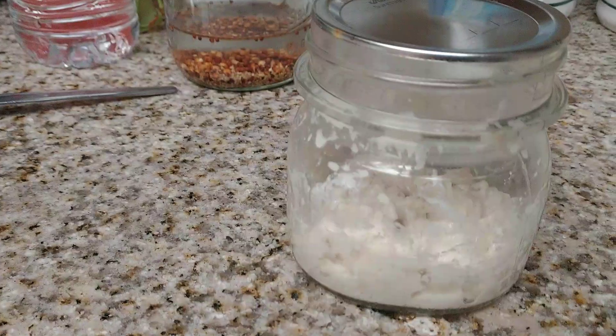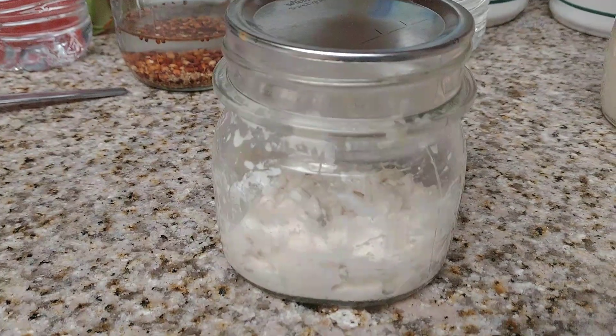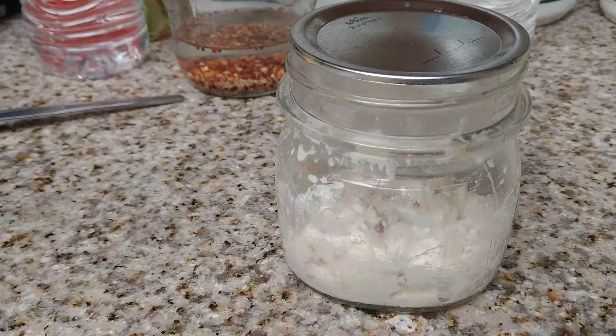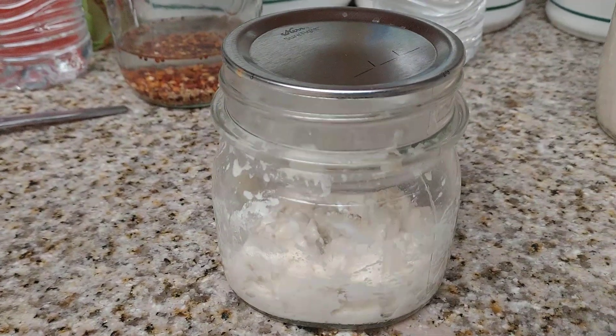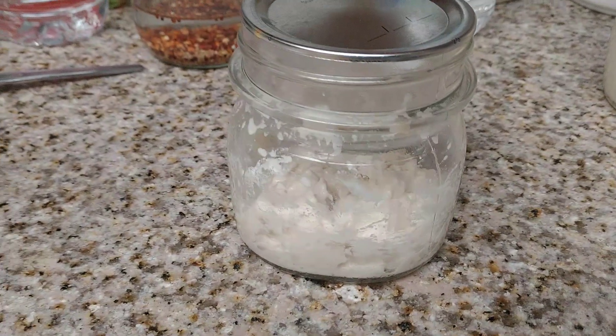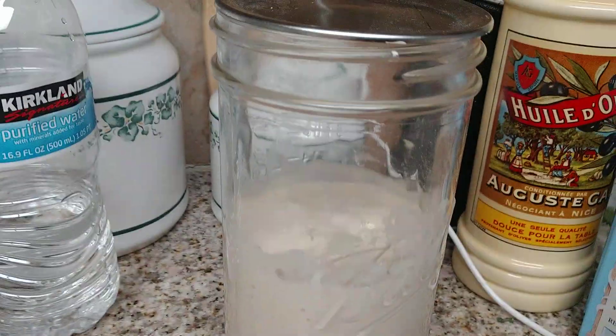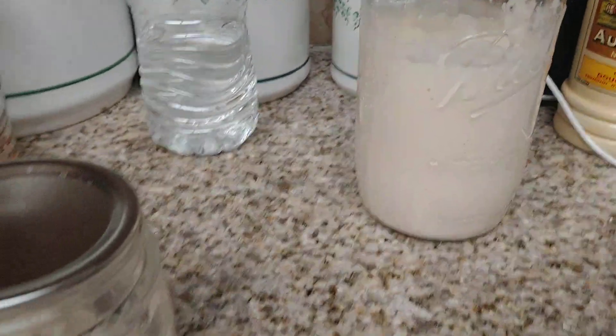If you're going on vacation or whatever, put it in the refrigerator and feed it once a week, then put it back in the refrigerator — this way it stays active. When you want to use it again, put it out on your counter, let it warm up, keep feeding it, and it'll keep growing. Keep discarding or use your starter.